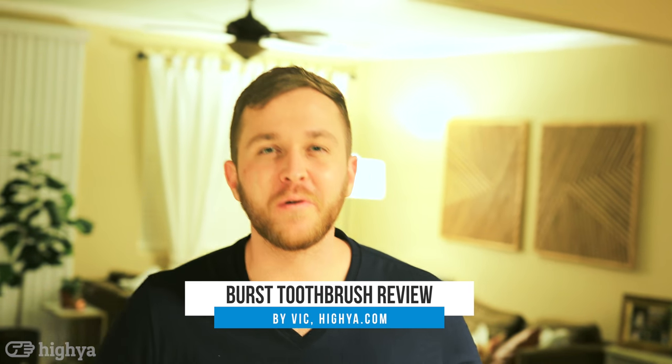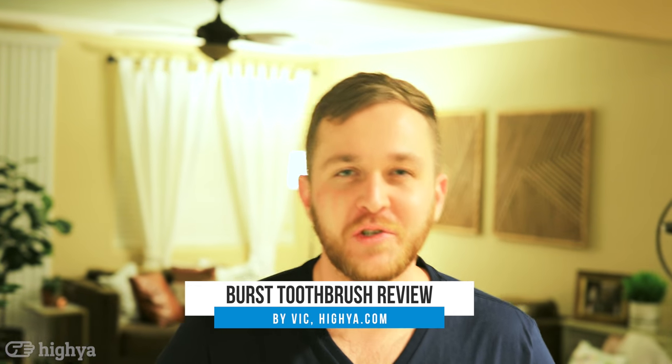Hey guys, it's Vic with Haya, here to review the Burst Oral Care Toothbrush. Let's brush them teeth.